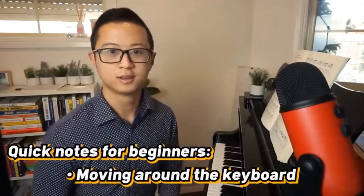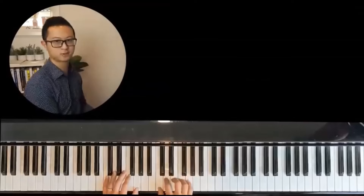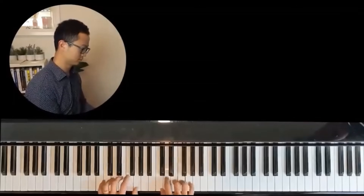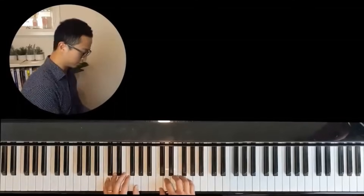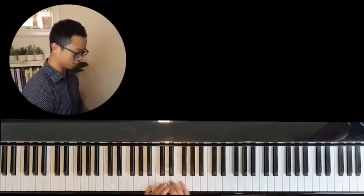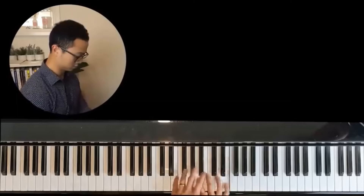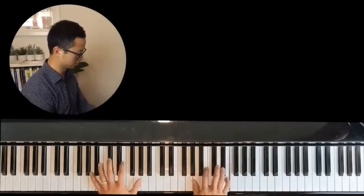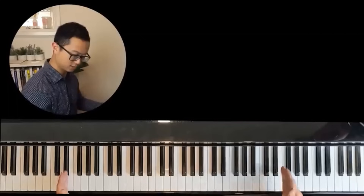Für Elise is also really good for working on a piece that moves around the keyboard. As a beginner, a lot of pieces are confined to a position, like C position. Für Elise widens your range — the notes span from a low E up to a higher E. It's a nice piece to start extending your range from these confined simple positions.